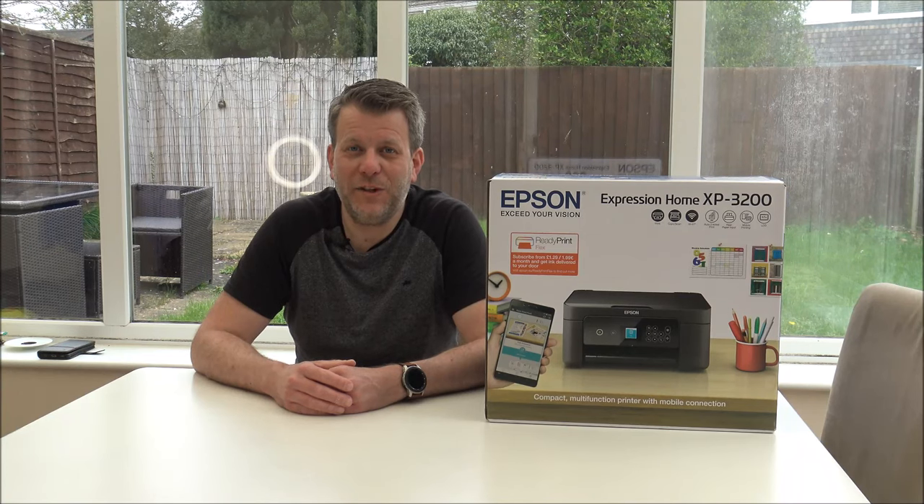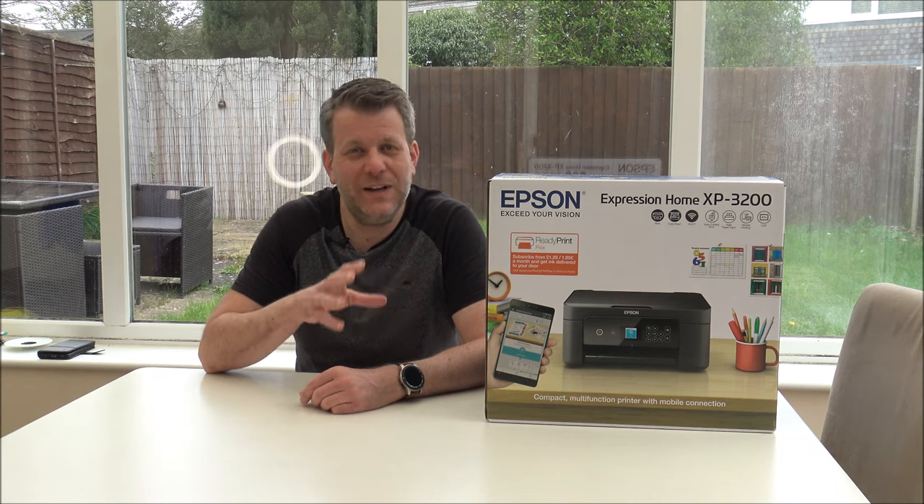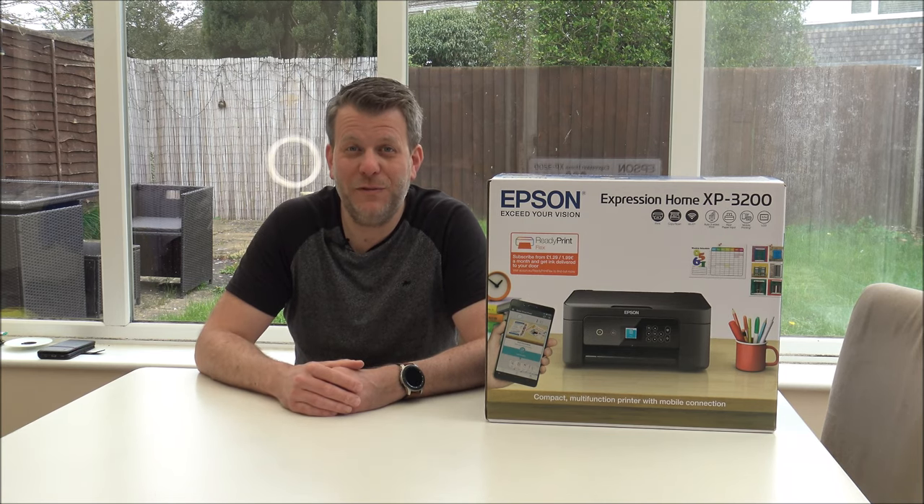Hi, in this video I'll be showing you this - it's the Epson XP3200 multifunction printer. What I want to do today, first of all get it unboxed, show you through the setup process and I'll give you a couple of demonstrations as to hopefully how well it can perform.